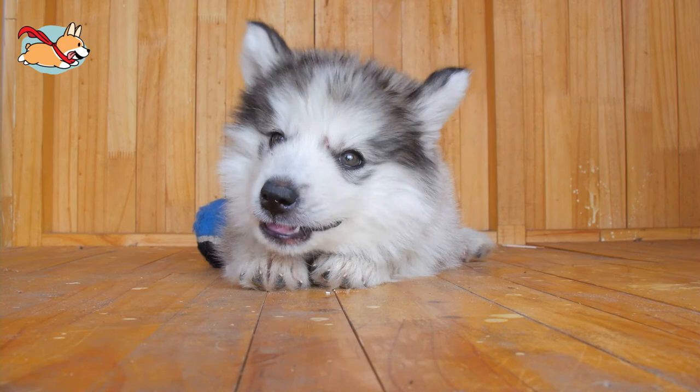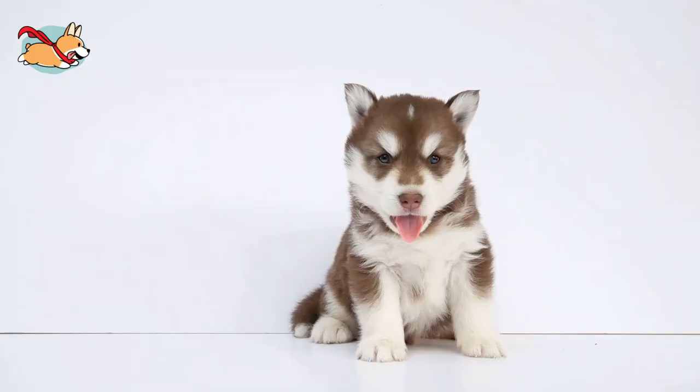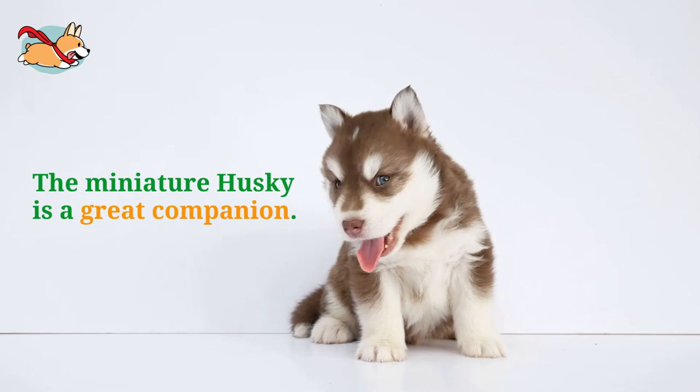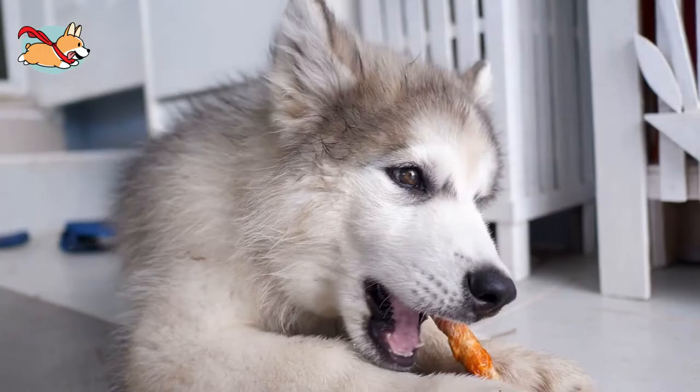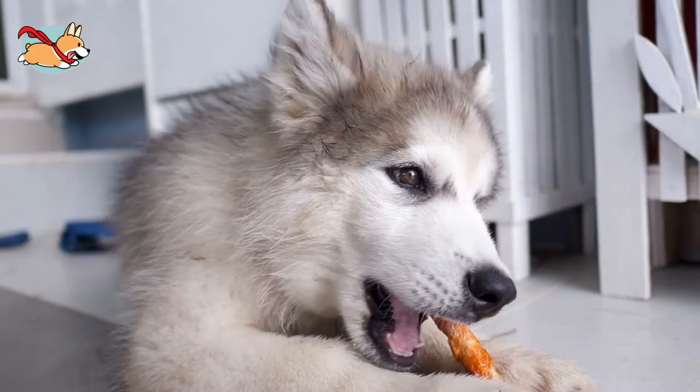Miniature Huskies are a small bundle of fun. These mini racers will absolutely make their way into your heart if given the chance. This lovable breed is perfect for anyone that likes to stay active, as long as their energy is able to be let out properly and you do not mind a bit of mischief. The miniature Husky is a great companion. What do you love about the miniature Husky? Let us know in the comments below.